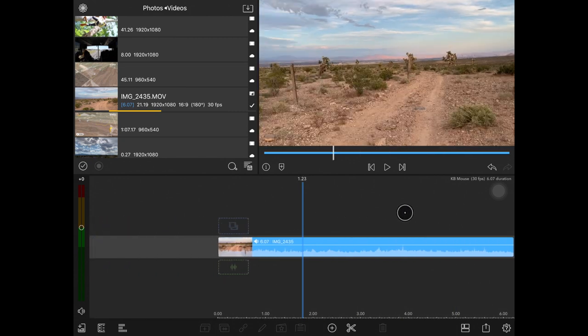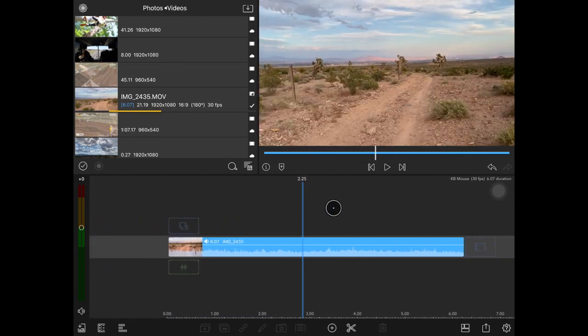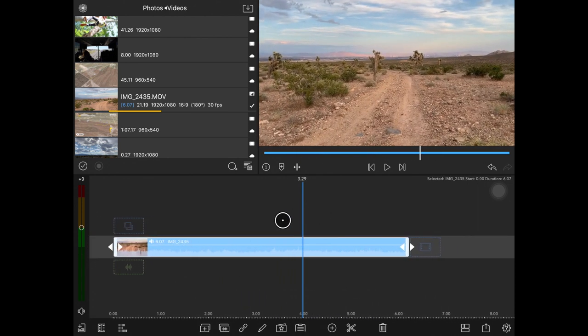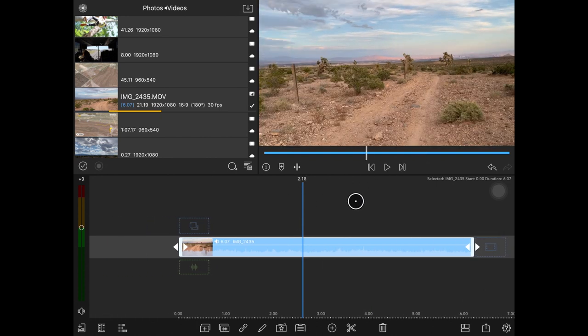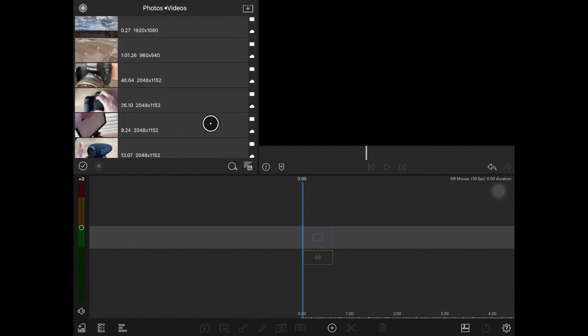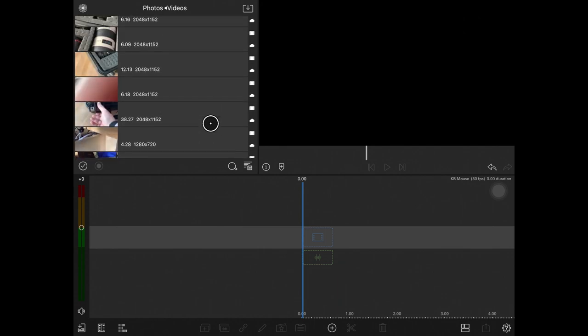Now we've got keyboard and mouse, so let's hop into LumaFusion. I've got LumaFusion open with a video dropped in, but let's start over. I'm going to go ahead and hit the backspace key. One thing you learn is that there are no additional contextual menus — if you right-click it brings up the Assistive Touch menu, and there aren't a whole lot of keyboard shortcuts available. There are some built into the OS, but pretty much everything else runs like it normally would on the iPad.